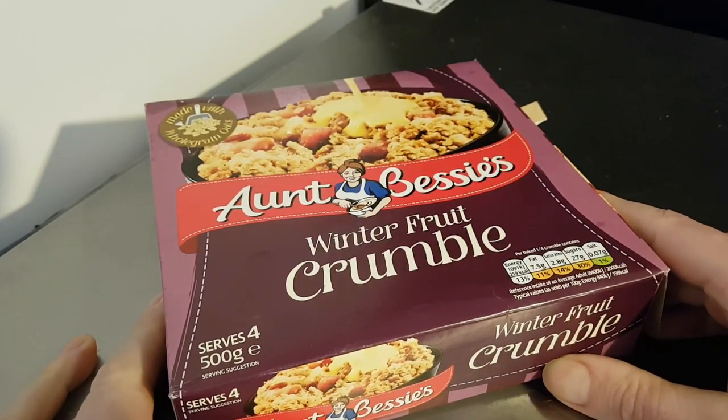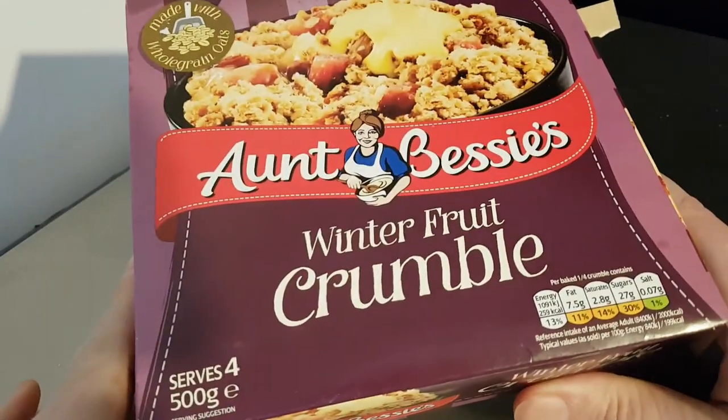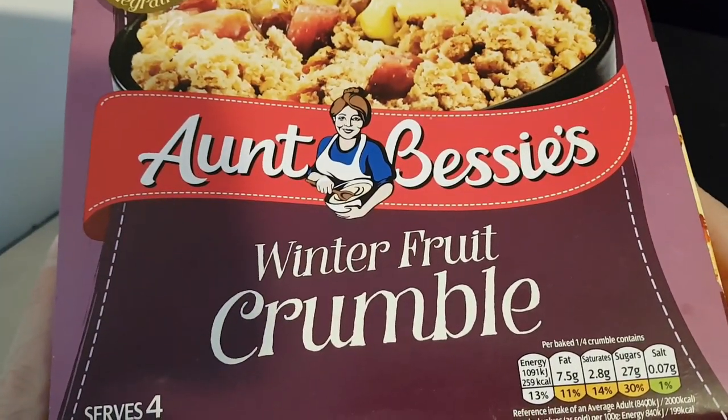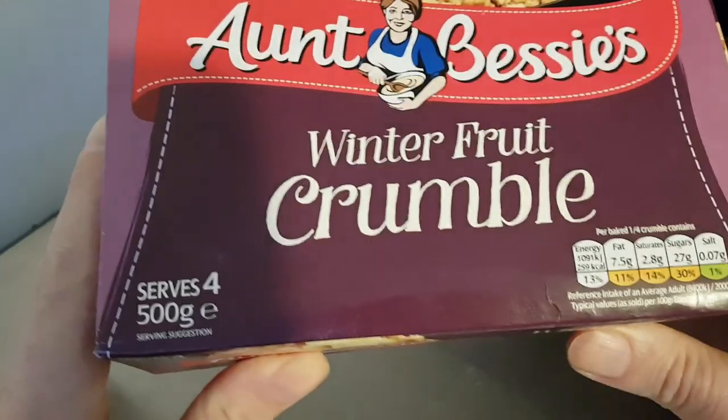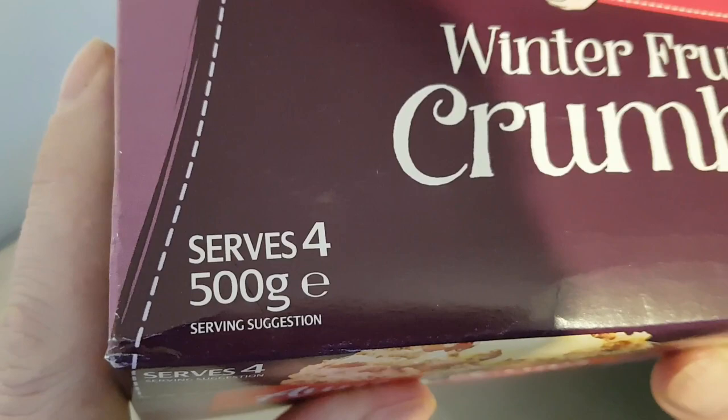Well hello and welcome to the video. This is Big Hairy Kev in the kitchen, on top of the microwave — my usual perch for such things — where I'll be trying Bessie's winter fruit crumble, serves four, 500 grams.